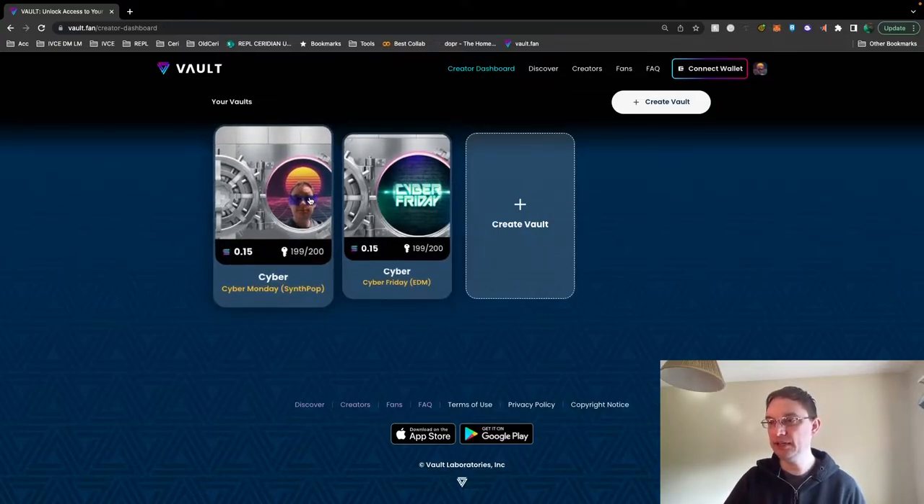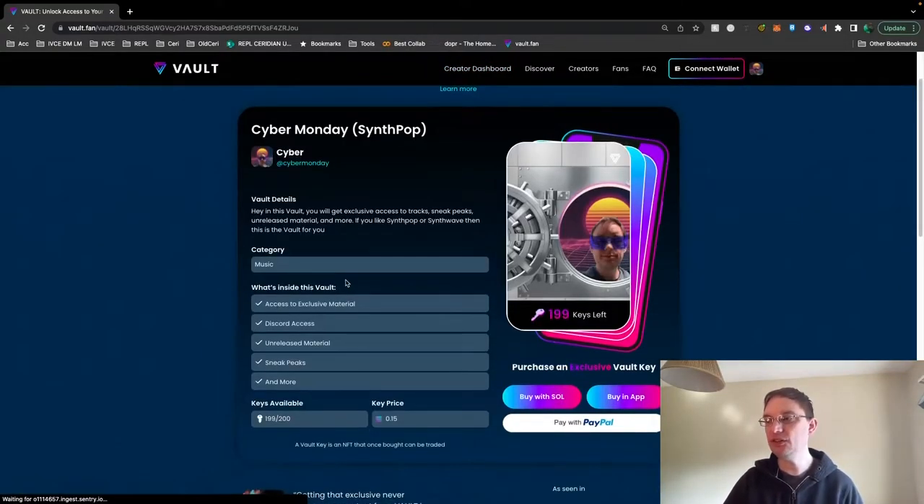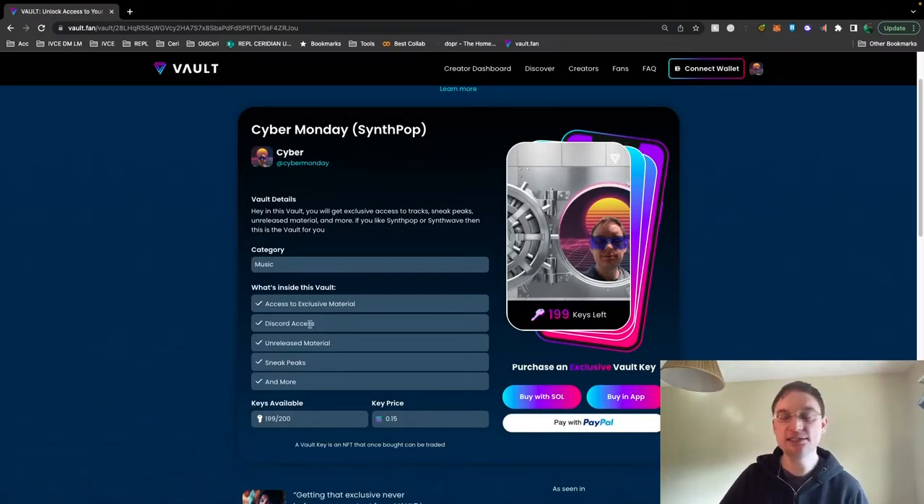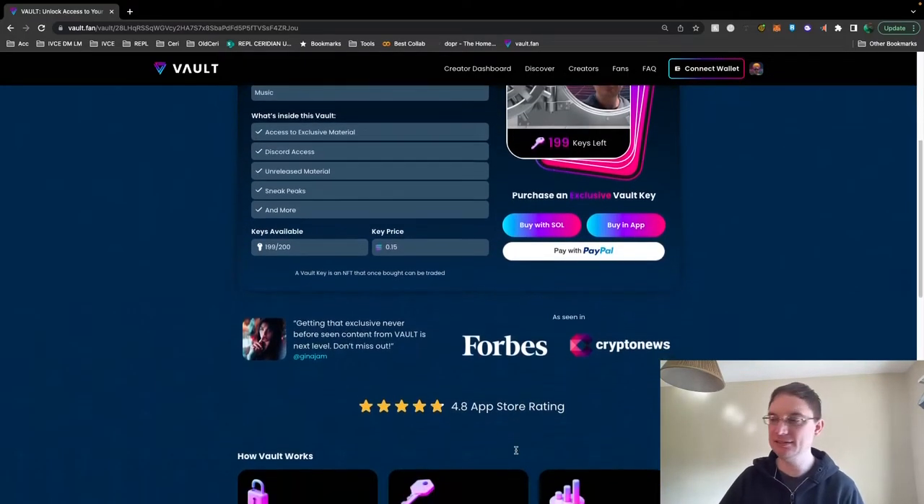Let's have a quick look. If I click on one of them, you'll see this is the preview page for anybody that's interested. What it shows on here: you've got the category of what it is, what you actually get inside the vault, how many keys are available, and what the Solana price is for purchasing that key. What I really love about this is you can buy with Solana, you can buy in the app, or you can pay with PayPal. So fans wanting to buy your key don't have to have cryptocurrency, which I just think is perfect — it makes things so much easier, and so many people have PayPal accounts.